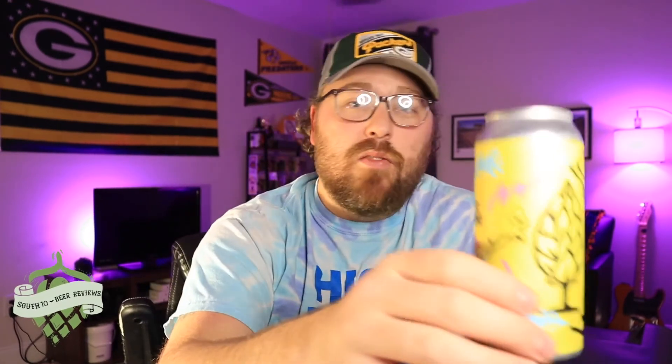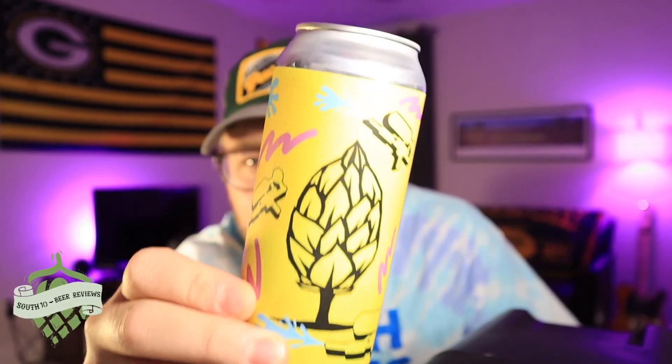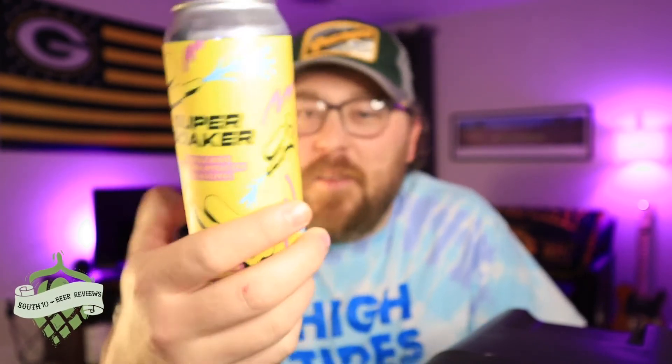I would recommend it — that's the best advice I can give. Let me know if you've had this one, I'd love to hear from you. I think I liked the other one a little bit better — I think it was called Kitty King, it was a triple IPA and it was really freaking good. Beertree — pretty cool stuff. I really love that logo. Every time I do one of their beers — which is the second time now — I gush over their logo. I love that tree with the hop cone. Really, really cool.